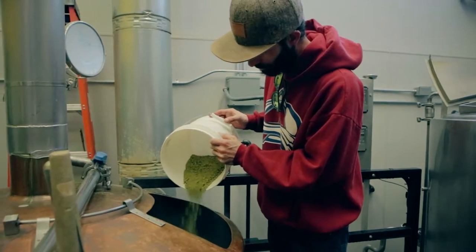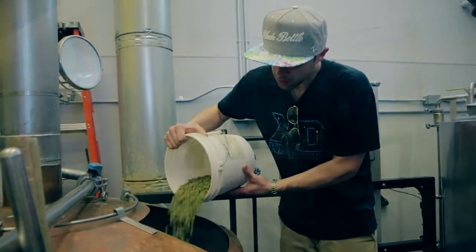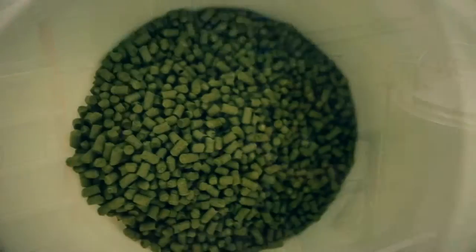The first three are bittering and flavor additions that are all Centennial. For the last three we used two experimental hop varieties, HBC 517 and HBC 682. Those are going to be the flavor and aroma additions.